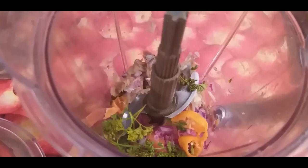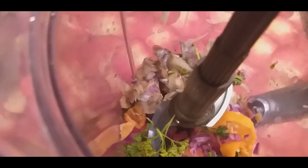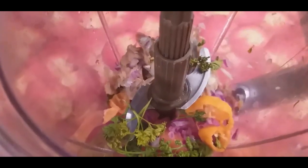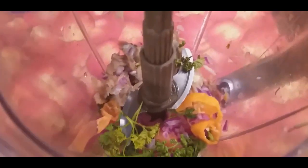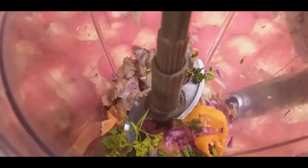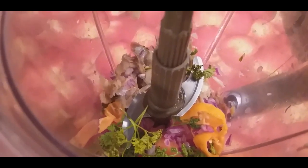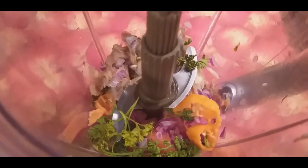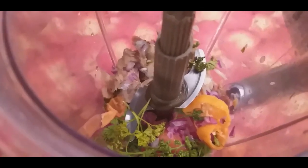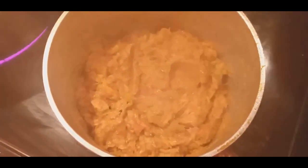Okay guys, so premye bagay nou pral fè — nou pral blende tout ingrediyan ansanm. So nan blender mwen: mwen gen mori ya, mwen gen pesi, zonyon, pi manfo avèk tomate — tout bagay nan blender. Kounye a nou pral blende li. What I did is I put all the ingredients in the blender — onions, tomatoes, bell peppers, parsley, and the fish — and we're gonna blend it.